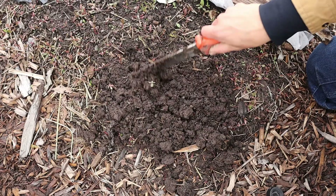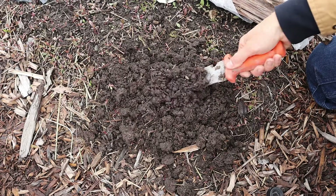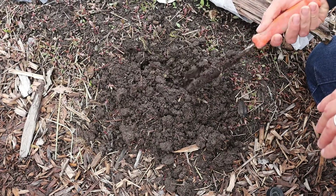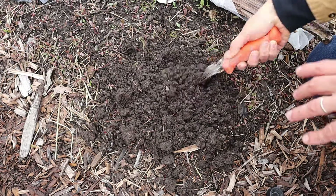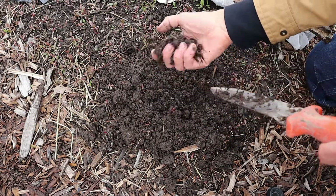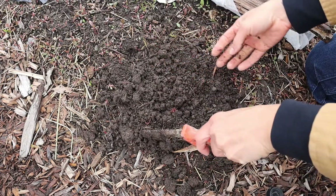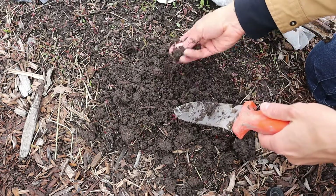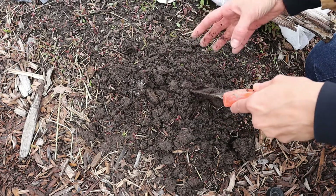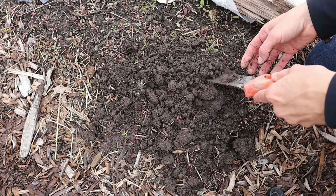Here is an example of fairly loamy soil. It's not perfect, but we started with dense clay and we've been amending these beds for years. We got a good amount of rainfall last night and the soil is damp but still fairly crumbly. I can stick my knife down in here and things aren't sticking together — that's due to the mixture of the different types: sand, loam, and clay.